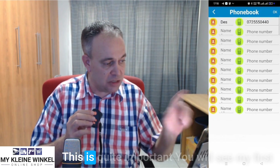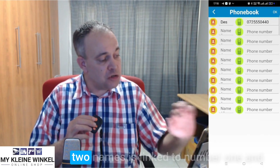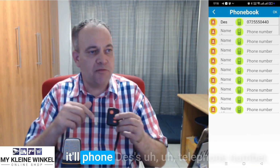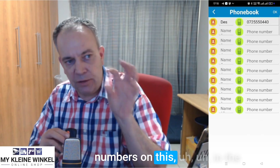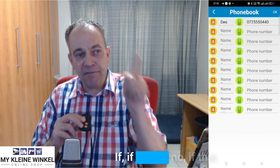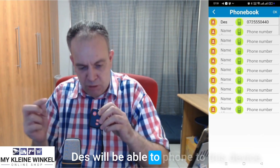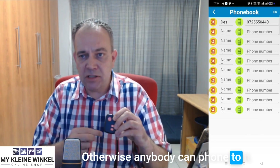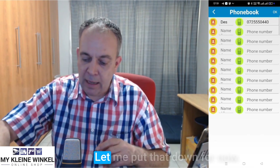The phone book — this is quite important. You can enter up to 10 telephone numbers. The first two names are linked to button one and button two on the panic button. If you hold down number one it will phone the first person's number; if you press number two it will phone somebody else's number. The reason there are 10 numbers in the phone book is a safety feature — only those numbers will be able to call to this device, otherwise anybody can phone it, which you want to avoid.